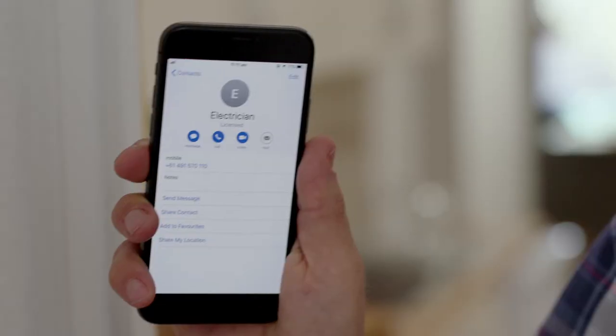So, step one: call a licensed electrician. That's it. Doing your own electrical work is dangerous. You could kill or injure yourself, or your family, or start a fire. Electrical DDIY — don't do it yourself.